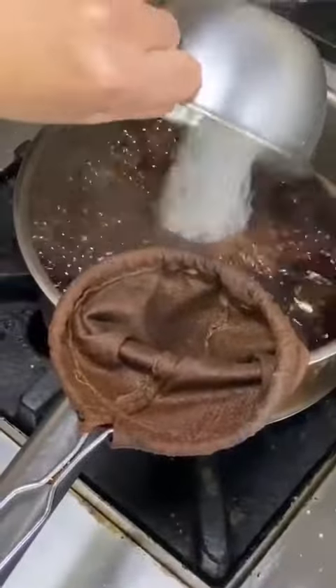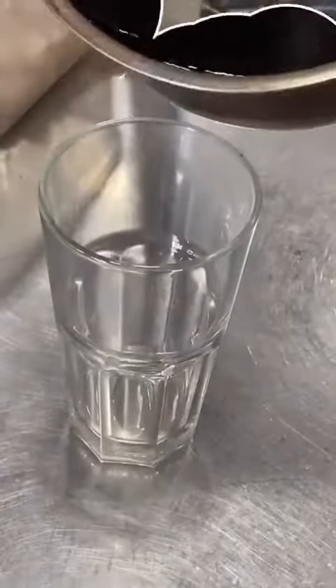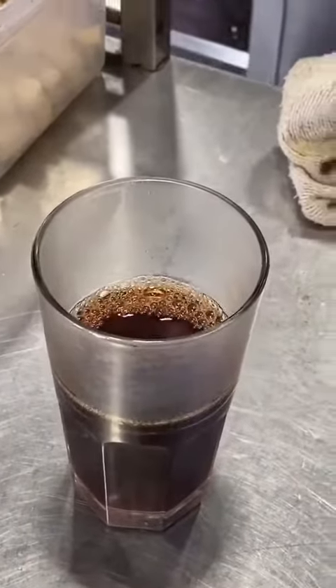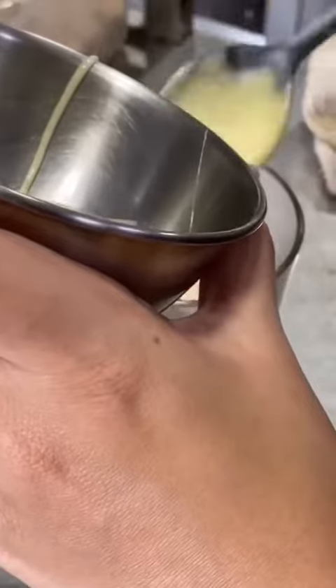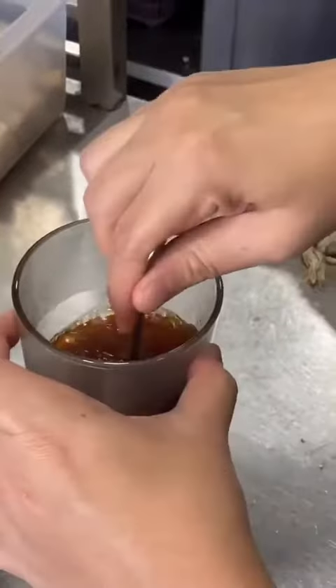After half an hour, add a bit of sugar. Add it to the glass. Then add the condensed milk — about two teaspoons.